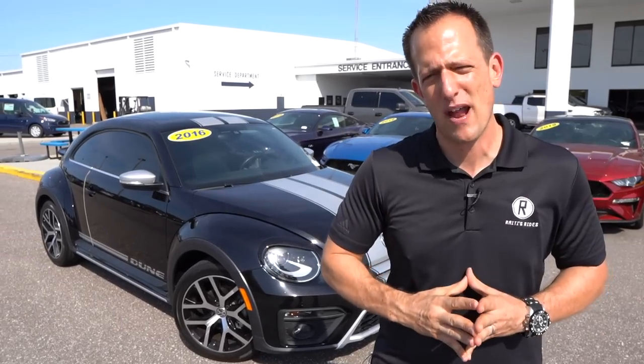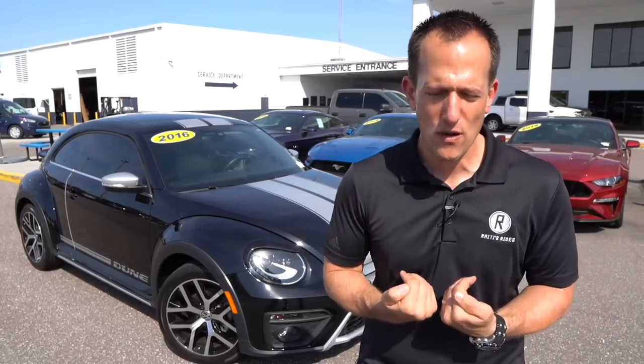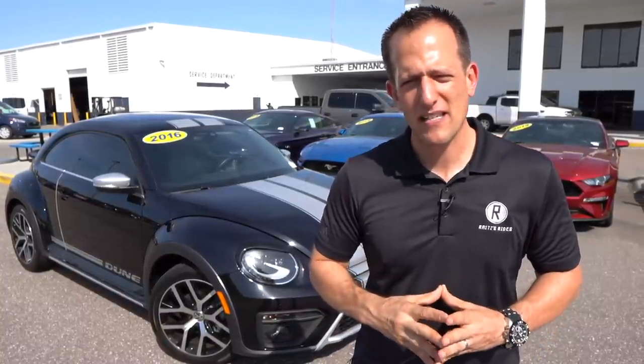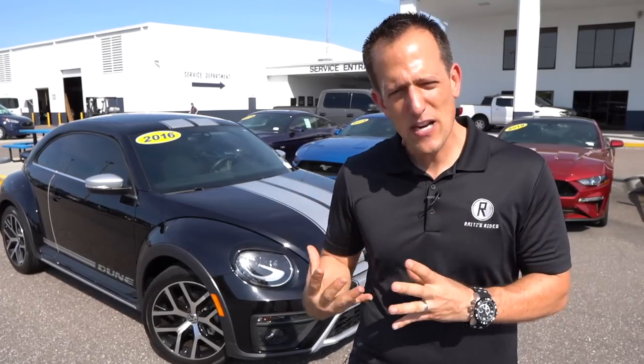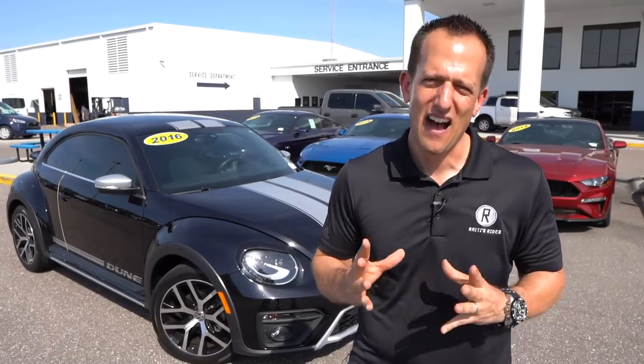Volkswagen, that brand that's been around since 1937 — believe it or not, the air-cooled version of the Beetle sold over 21 million examples of that model. With this 2016 Beetle Dune, Volkswagen wanted to bring a little bit more muscular styling and a different drive perspective. The Beetle Dune traces back to those dune buggy days of the 1960s and early 70s.